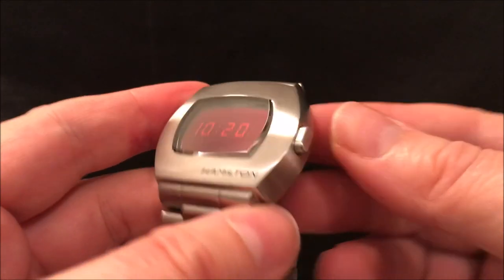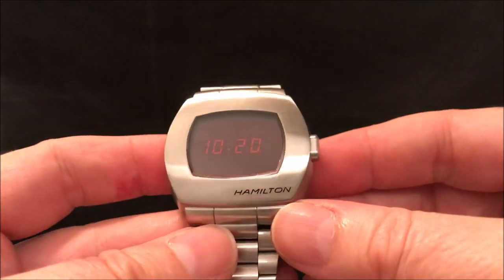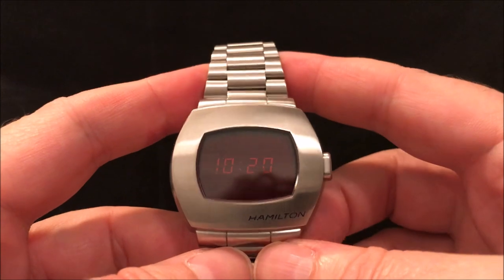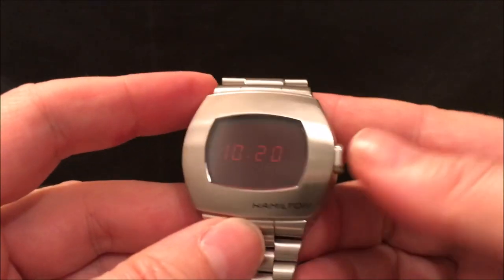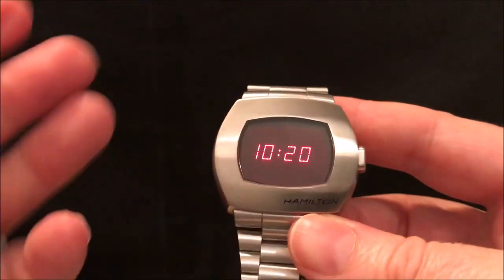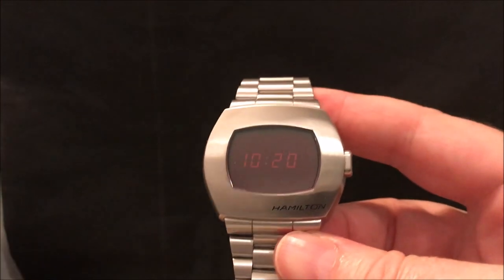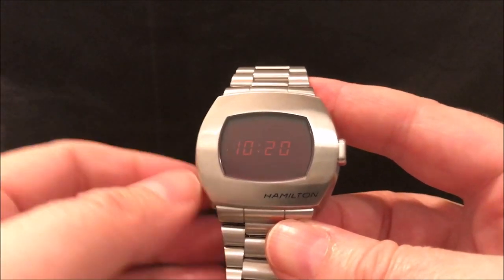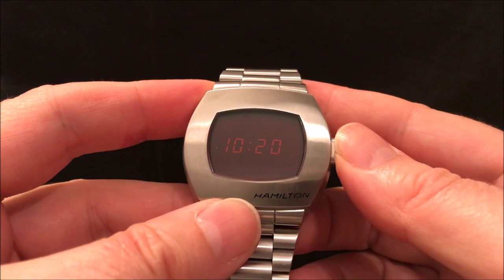The other big advantage of this watch is it's 100 metres water resistant, which the originals never were. The LCD display combined with the water resistance — and the fact it combines both types of displays — is just absolutely brilliant because it overcomes the main problem of the LED watch, which is you have to press the button to see the time. So you get the best of both worlds there.